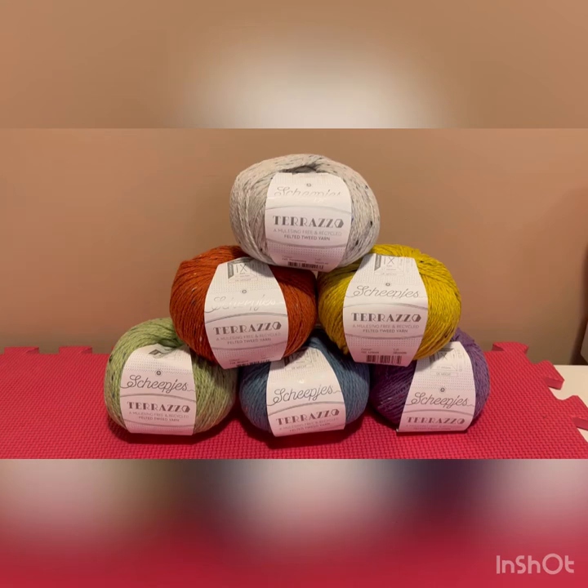Hi there, this is Monica from The Stitchery. Today I'm very excited to introduce you to a new line of yarn from Shipjes.